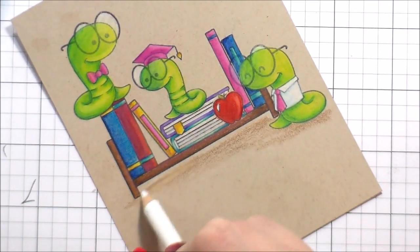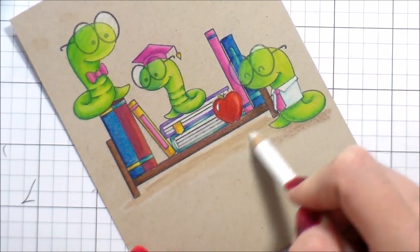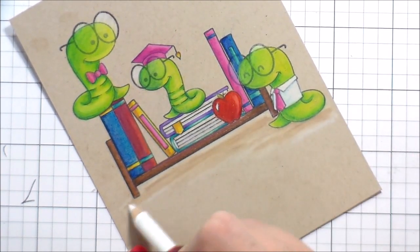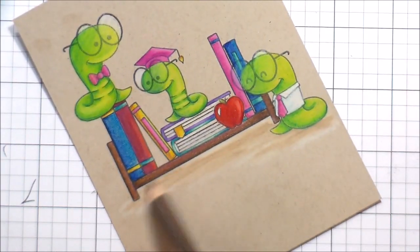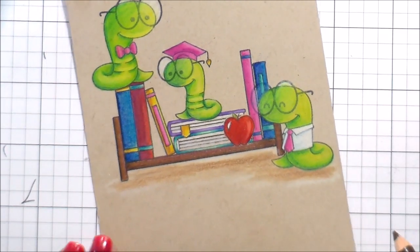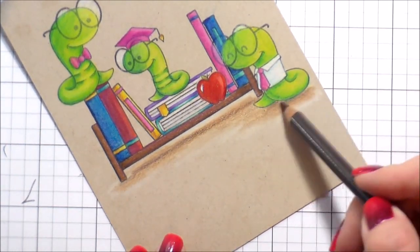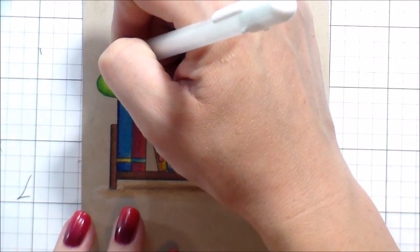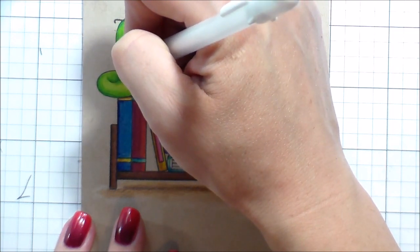I put down just a little bit of brown and started blending it out with the white, thinking that would be nice and neutral — except I'm not working on white cardstock, so it wasn't disappearing into the cardstock, it was making it white. So I went back in and added a darker shadow, especially right underneath the bookshelf, and a little bit darker where the worm on the right-hand side is tucked up underneath.